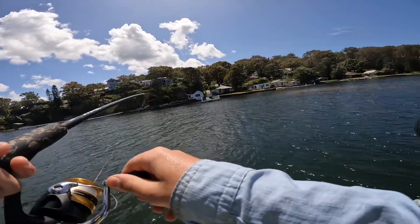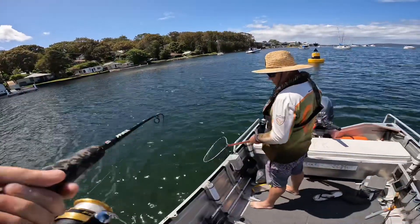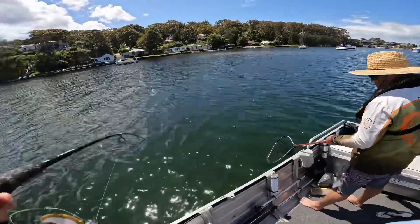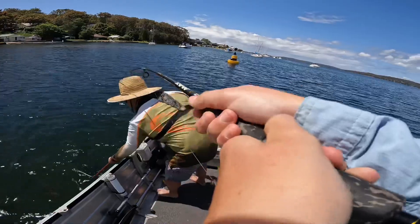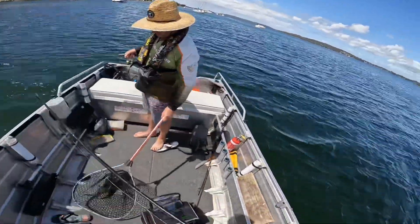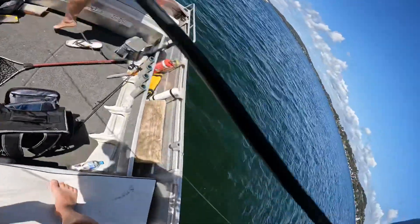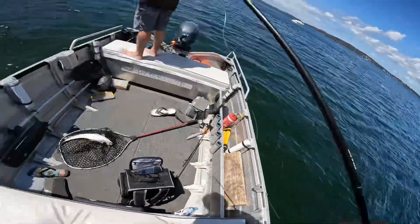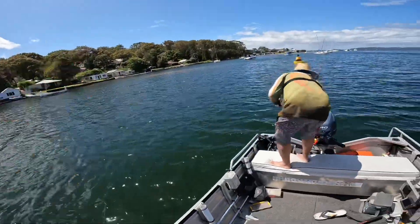I reckon it's a fairly nice fish — yeah, it's a flatty. Nice big flatty on the Berkley Gulp Turbo Shrimp. There we go, guys. Straight off the back of that rock there.